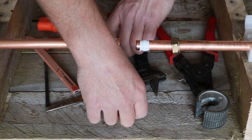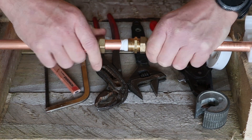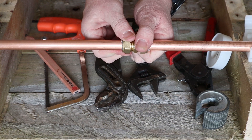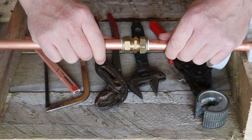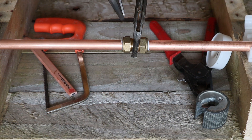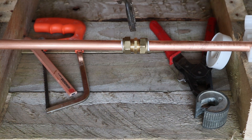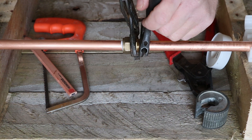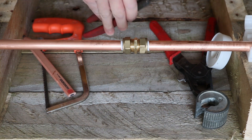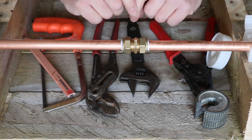Now put the fitting back in. We know the pipe depth is fully inserted because the olive is already crimped onto the pipe, so there's no more worry about that. Then tighten it up — again, don't over-tighten. If you get a slight leak when you put the water back on, you can always give it another quarter turn. I like to know I still have room for movement once the fitting's fitted. That is now your perfect fitting.